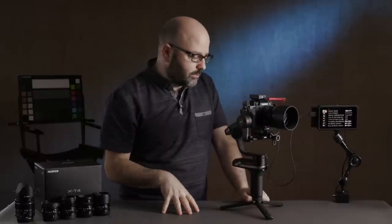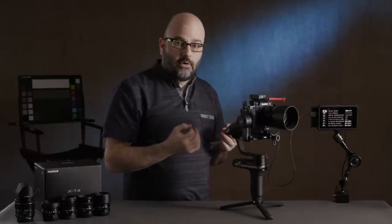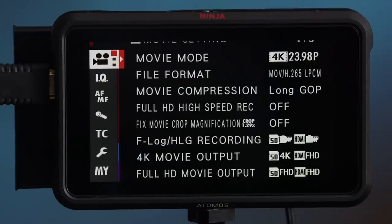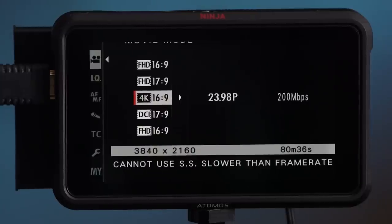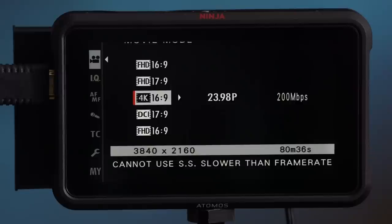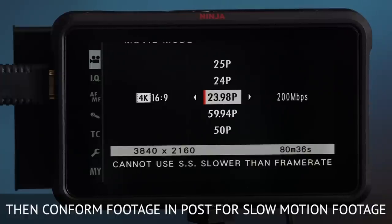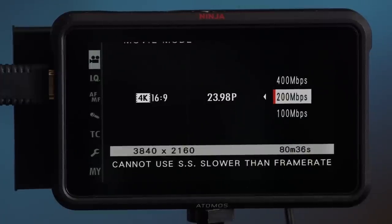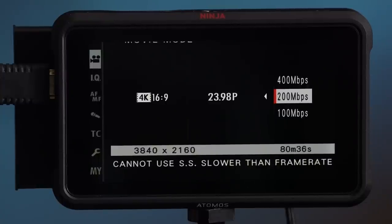Let's go down the rabbit hole a bit and cover some features. The first thing we have is Movie Mode, where you choose your resolution, frame rate, and bit rate. Currently I have this set to 4K 16:9 — UHD 4K, 3840x2160 — at 23.98fps. This is a world camera, so you can also set it to 25 or 50. For bit rate, we have 100, 200, and 400 megabits per second. I've found that 200Mbps on a day-to-day basis is really the sweet spot.